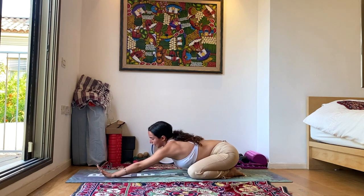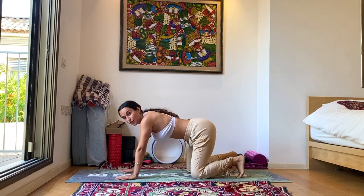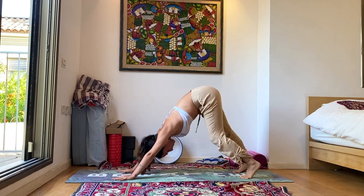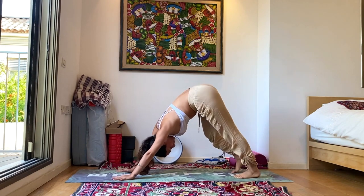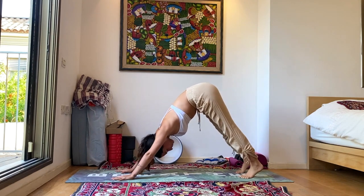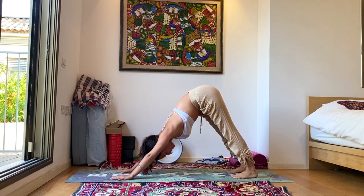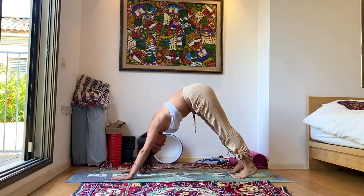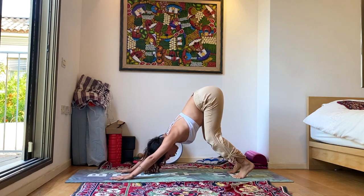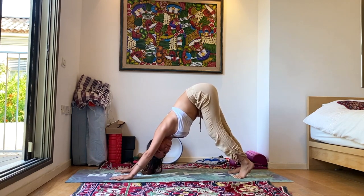Slowly rise back up to tabletop pose. Hands beneath the shoulders, knees beneath the hips. Tuck the toes underneath and find your downward facing dog. Take a moment to walk out the legs, warming up your hamstrings, maybe moving the weight forward and back from your hands to your feet. Find your static down dog. If your spine feels a bit curved, bend the knees slightly and push the weight off your hands back to your feet a little bit more, finding that beautiful long spine. This is more important than finding straight legs or heels touching the ground — those will come eventually with practice and patience.